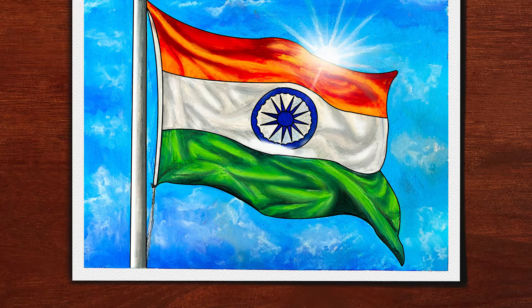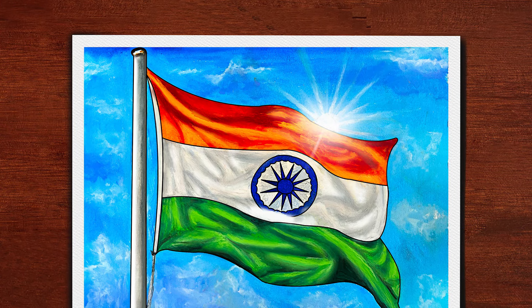Hello friends, I am going to show you a new drawing with all pastel colors — an independent special drawing. Don't skip the video, please watch the whole video. If you are new to this channel, please subscribe.